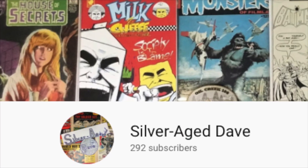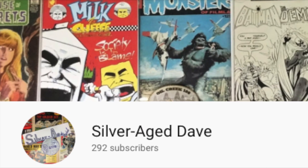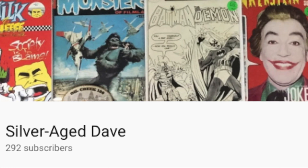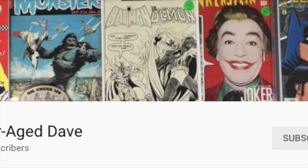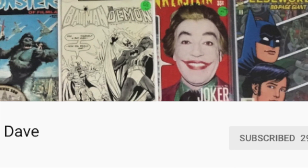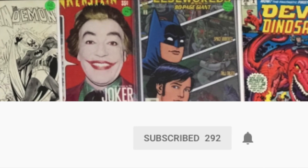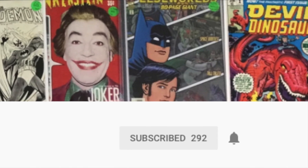Silver Age Dave is already at 292 subscribers in only five months, so huge congratulations on that, and then huge congratulations in advance on 300 subs. You're gonna get there like this week. If you guys could go to his page — I'll leave the link in the description below — check out his page, subscribe to him, and hit that bell to be notified when he uploads more awesome content.